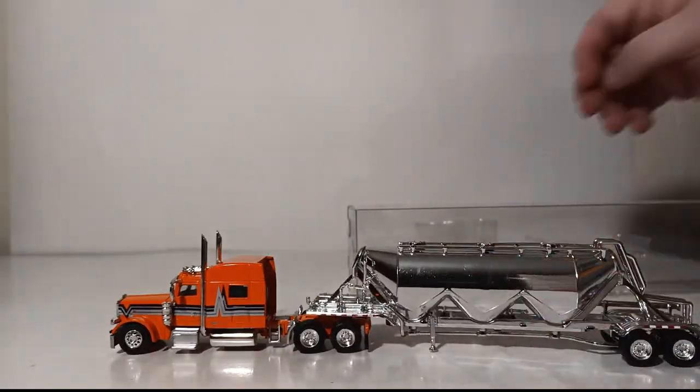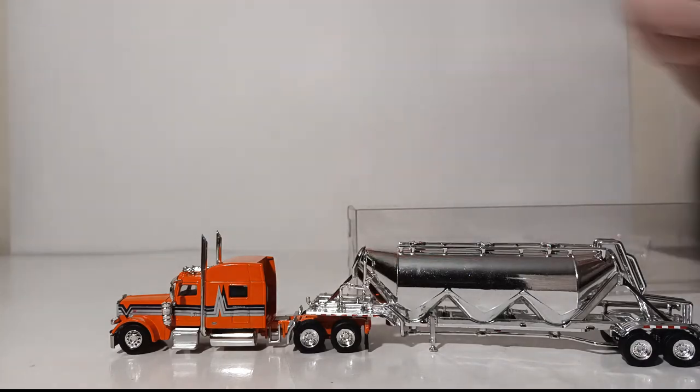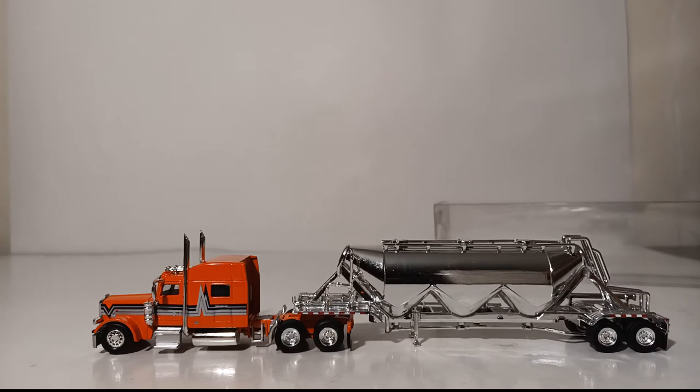The truck is out of the box. As you saw, there are a couple of different plastic packaging pieces just to keep the truck from moving when it's inside the sleeve, but other than that, once your truck is out of the box, you are ready to display it.